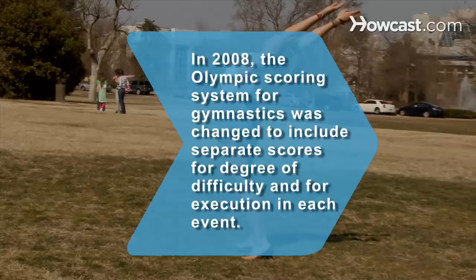Did you know? The Olympic scoring system for gymnastics was changed in 2008, after 80 years, to include separate scores for degree of difficulty and for execution in each event.